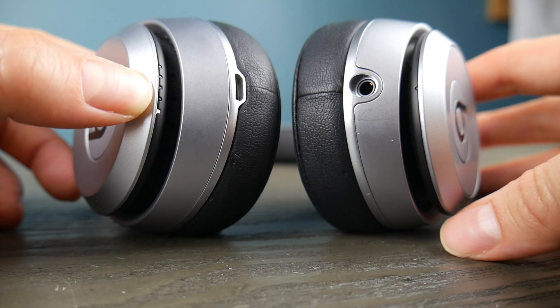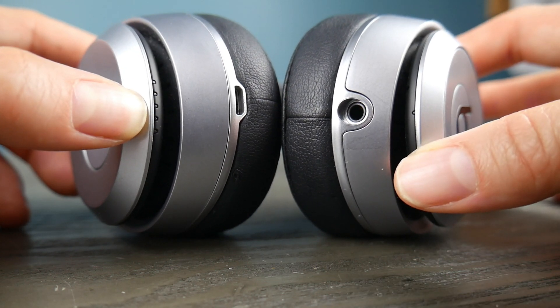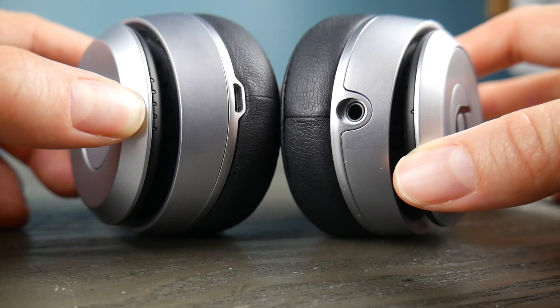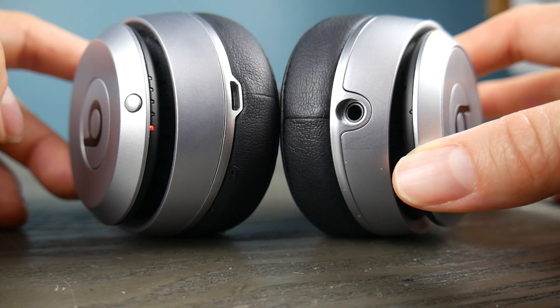So I'm going to hold down this button — the power button — and once it turns on I'm going to hold it for about three to four seconds, maybe five or six, and then release it so that it will start the pairing function, as you can see. If it's doing this then it's ready to pair.